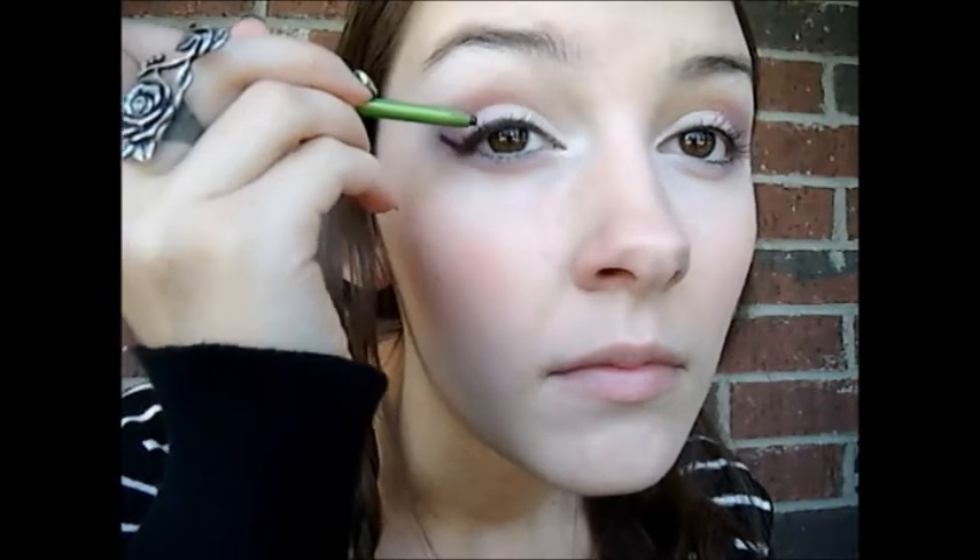Now I'll be lining my eyes with a roll-up eyeliner, and just line closely to your lash line. Now I'm going to wing it out — just wing it up from where your eye would naturally extend out, and then I'm going to fill it in and thicken it so that it'll be a lot thicker and have a larger wing. And I'm just bringing it down slightly into the lower part of your eye, and repeat the same process to the other eye. Make sure you check to see that they're even. Now I'll be setting the eyeliner with a black eyeshadow — I'll be using the blackest eyeshadow I have, and just apply that over where I applied the eyeliner to set it.